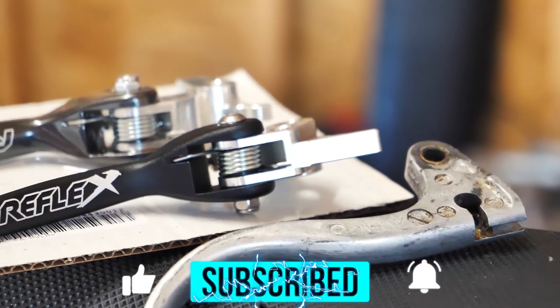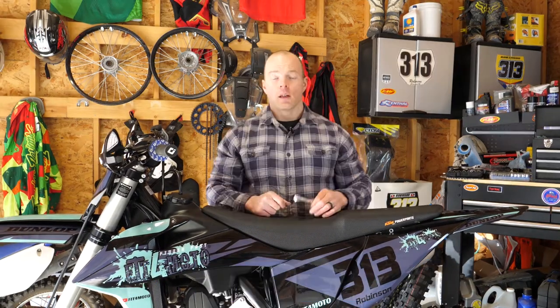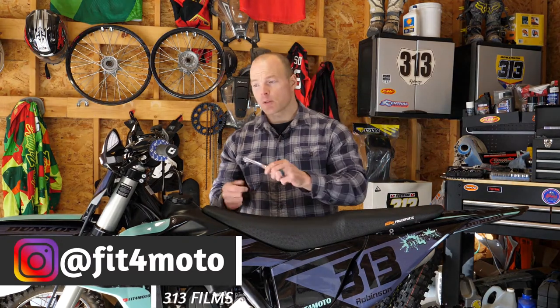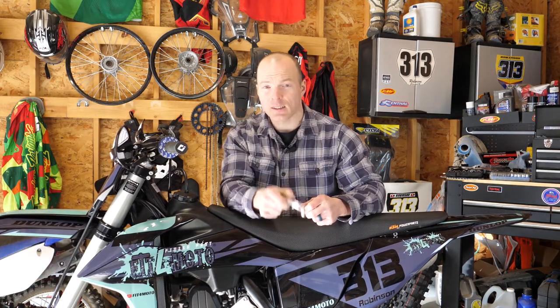I hope you liked the video and it does something for you. If so, like, comment, and smash that subscribe button — I really appreciate it. If there are some other how-to videos or parts you'd like tested or tried, leave a comment below and I'll see if I can get to them. We'll see you guys in the next how-to video.